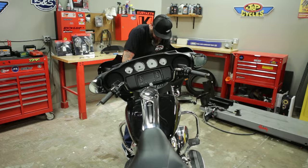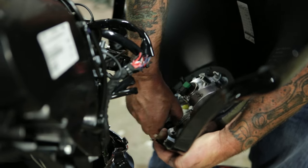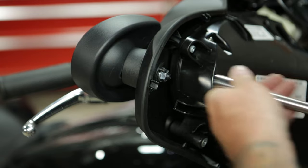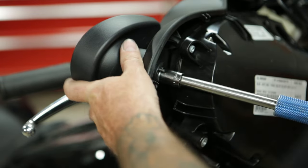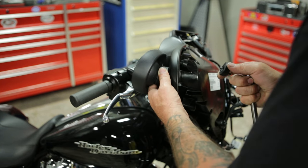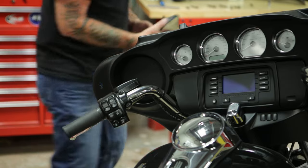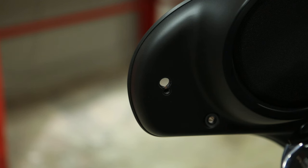When you pull it off, you're going to have to undo your headlight — you have plugs right here. Now, with a 9/16 socket, you can remove the factory mirror. If you look on the back side, you'll see this little piece here — don't drop that. You can do the same for the other side.